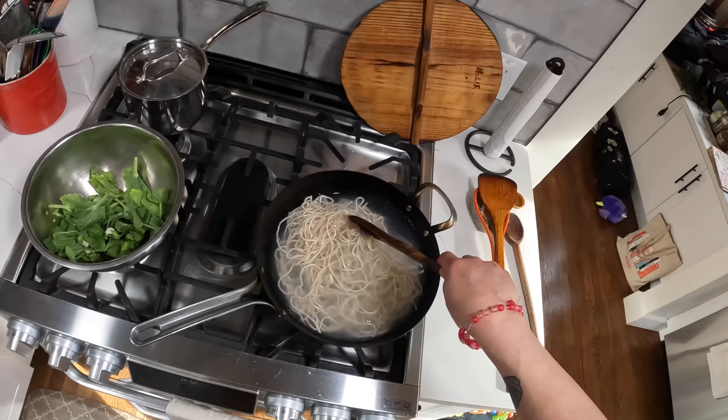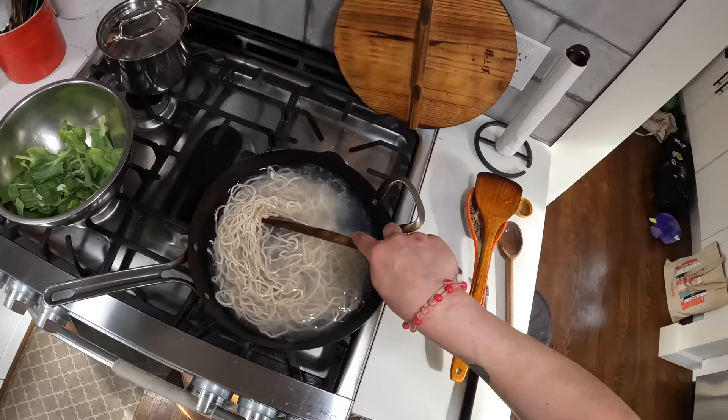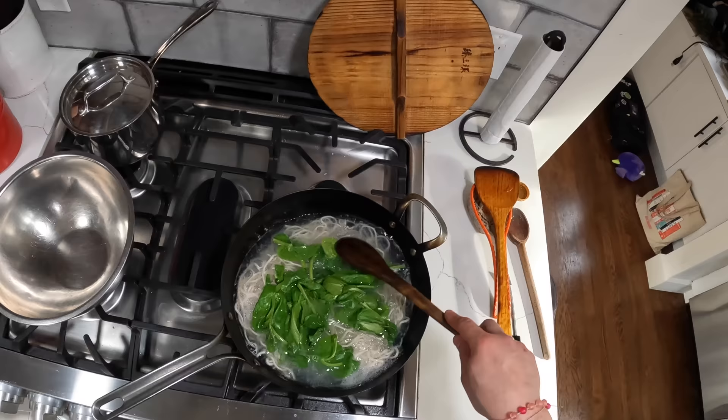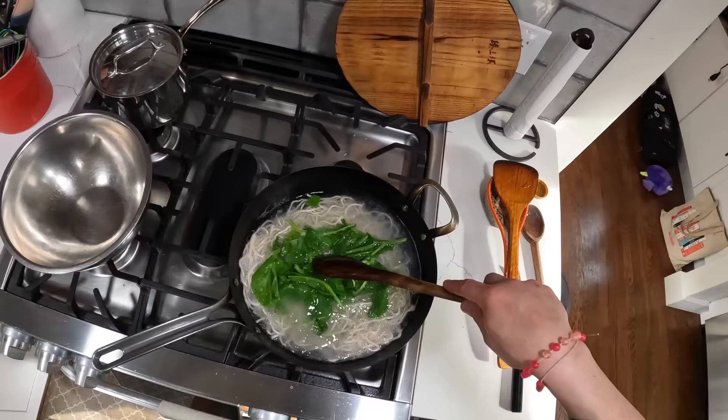Super, super quick. I just got some boiling water, some fresh noodles. I'm just going to cook them for a minute or so. And as they approach doneness, I'm going to add these — some snow pea greens. You could use anything really: romaine lettuce, bok choy, iceberg lettuce, any kind of green leafy things. You just throw them in there for the last like 30 seconds or so of cooking.